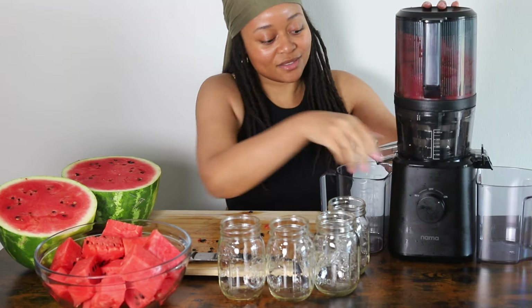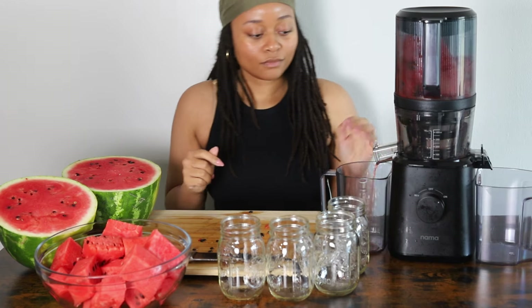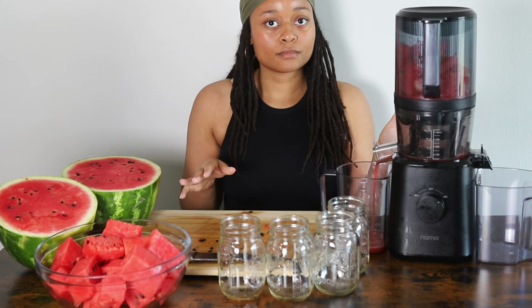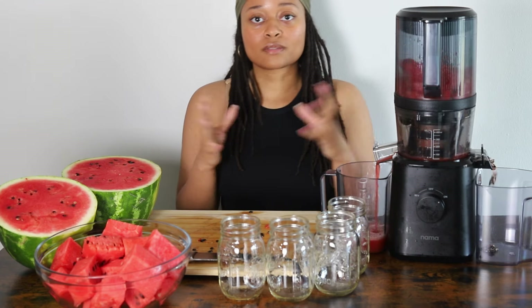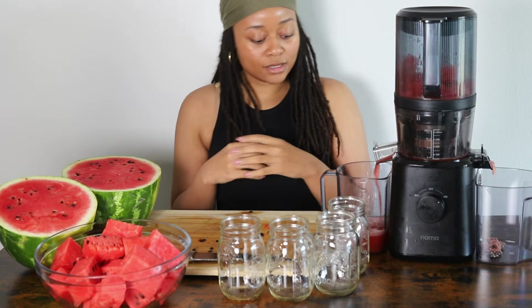Now on to one of my favorite parts — juicing the watermelon. Honestly, I may put the pulp in the watermelon bowl because at this point I'm not wasting anything, and it could be eaten — especially with cut-up or condensed watermelon. I think that would be really nice.